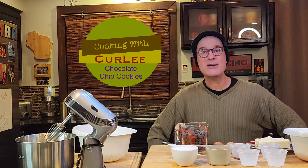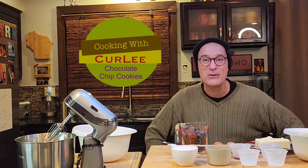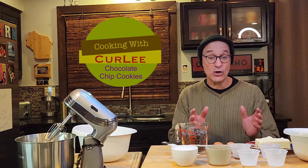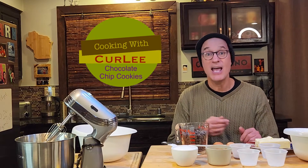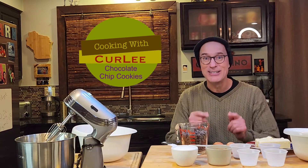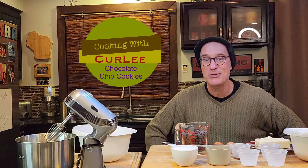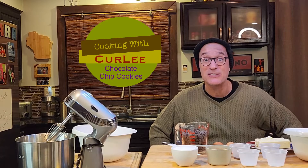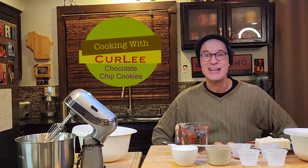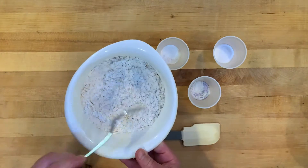Hey, welcome to my cooking channel, Cooking with Curly. Today we're gonna cook one of my favorites, my kids' favorites, and probably yours — chocolate chip cookies, the best chocolate chip cookies. So let's get started.